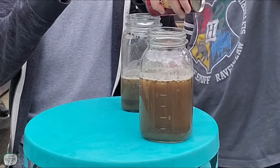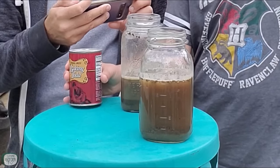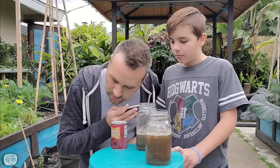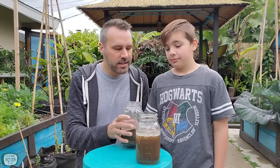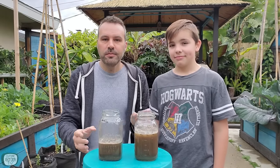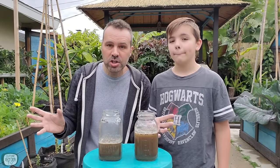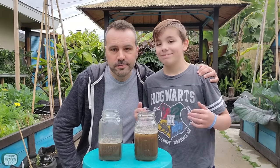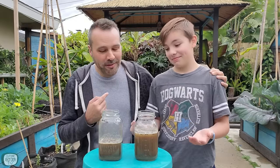Now we add the baking soda to the second jar. It's fizzing about the same as the other one. So we've got about the same fizz in both jars — what does that tell you? That tells you it's probably pH neutral, right in the middle, because we didn't get a huge strong reaction either way. If you've got a kid, or you're a big kid yourself, it might be fun to mix the two together.